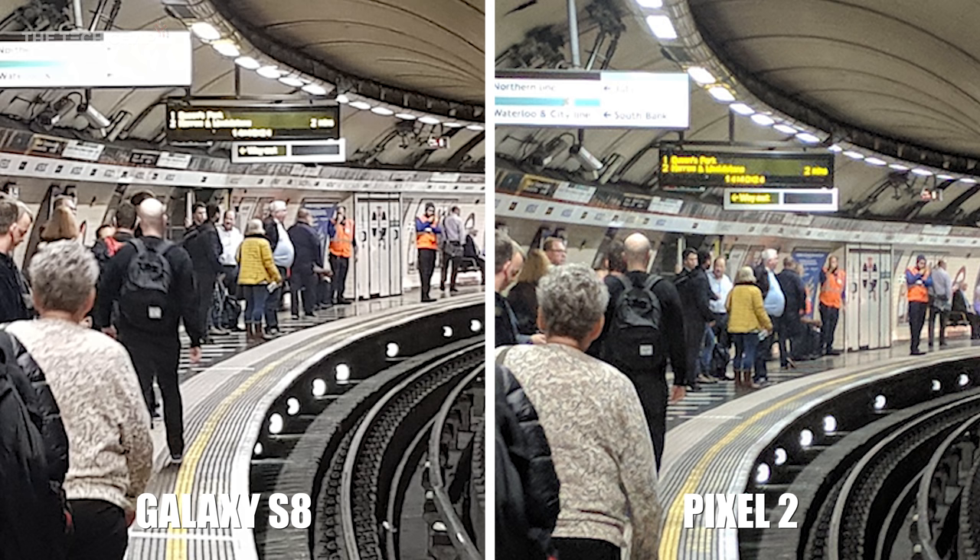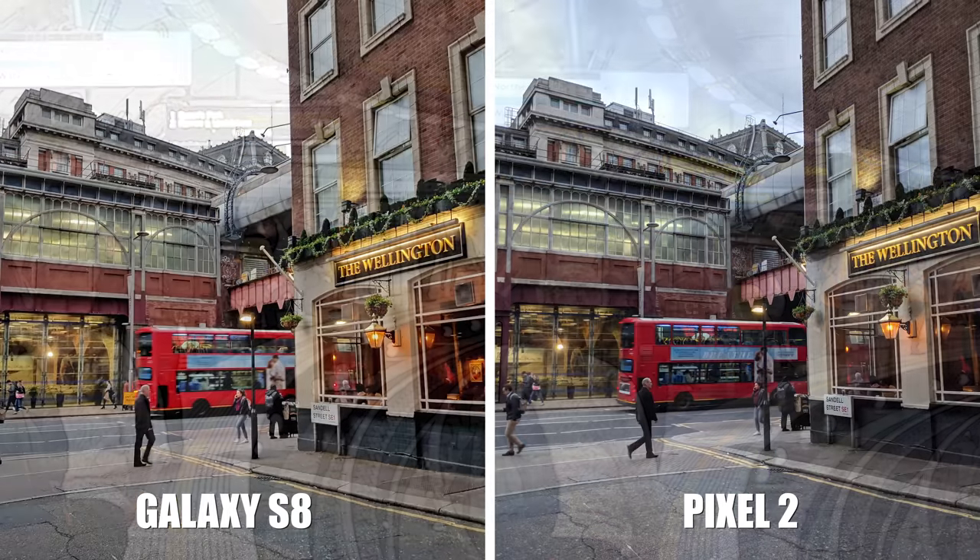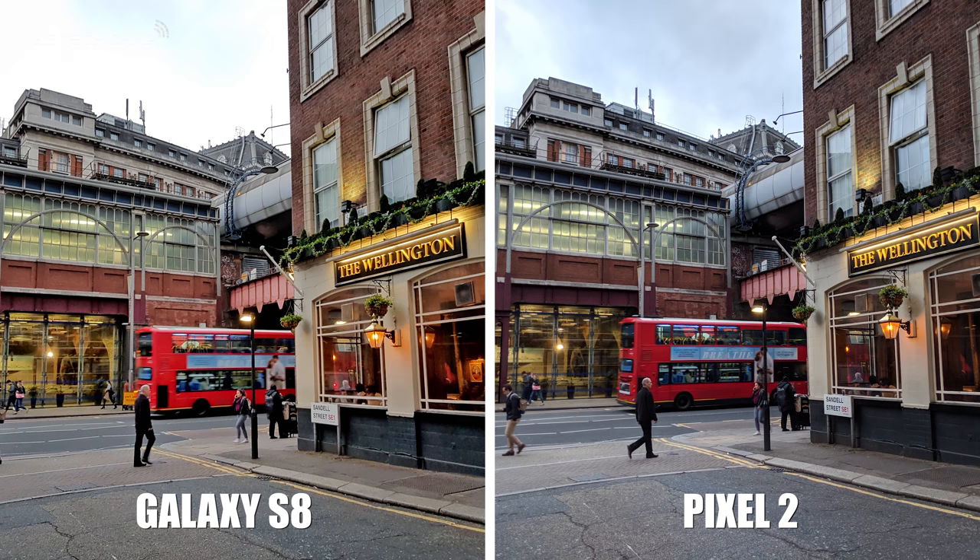And even on the side nearer to it, I can make out South Bank is to my left on the Pixel, but that's completely blown out on the S8, which suggests the Pixel 2 has better dynamic range. There's a lot going on in this shot — the clouds on the Pixel 2 have some detail, whereas the highlights are completely blown out on the S8 shot.